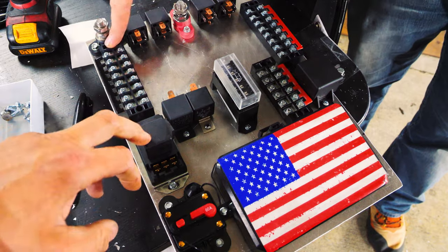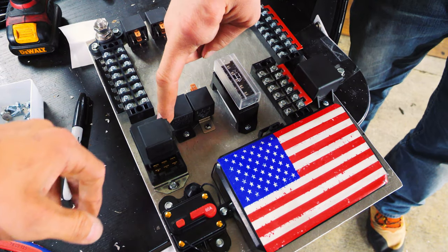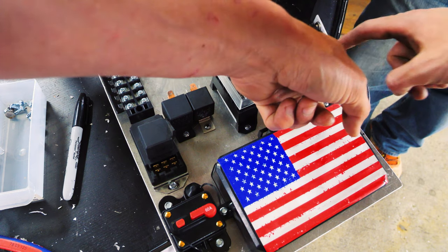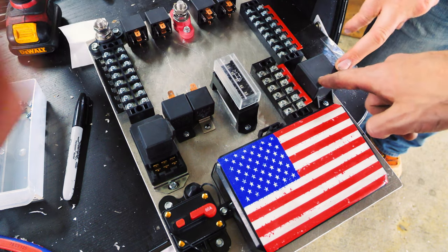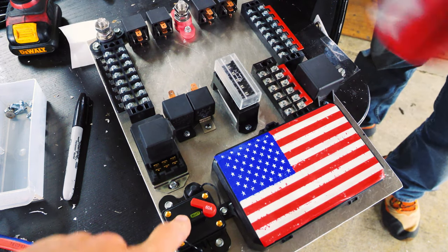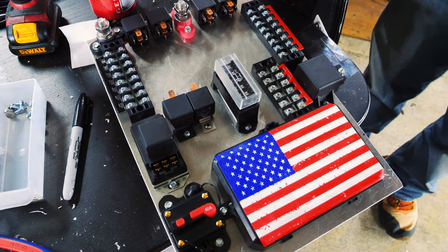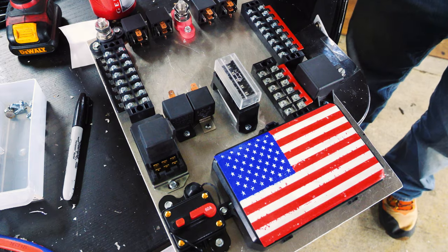If you want to hold them down, put a spot of silicone in there. We may be taking this off — not sure yet. What's this one? Temperature control. That's the fuel relay — main fuel relay, 60 amp. This is your main switch; it could kill everything on this panel. And if you disconnected the one out there, it would also disconnect everything.